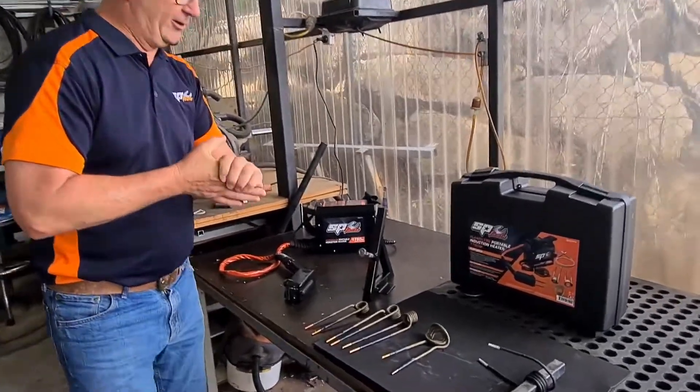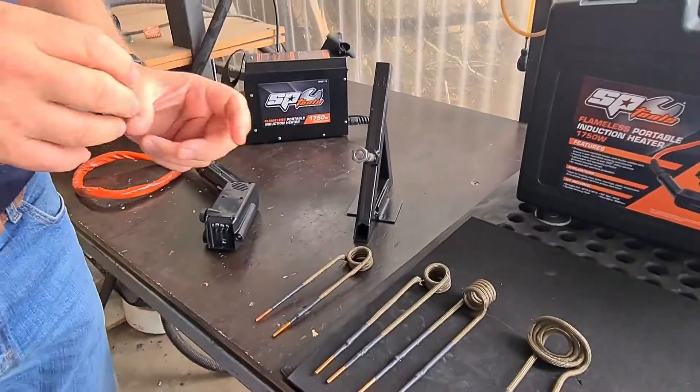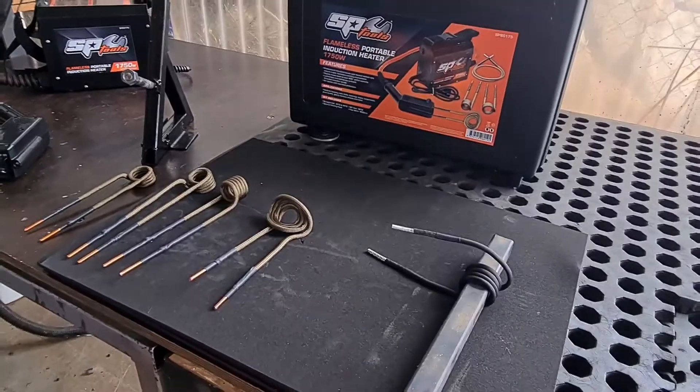So come over a little bit closer and we can have a good look. 1750 watts of power in that little box there. It's a little bit similar to some of the small welders and the way they work, but not exactly the same.